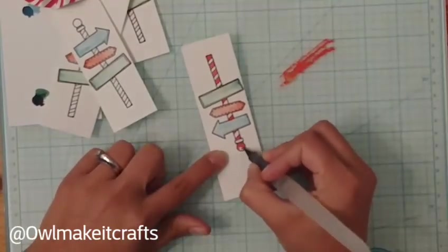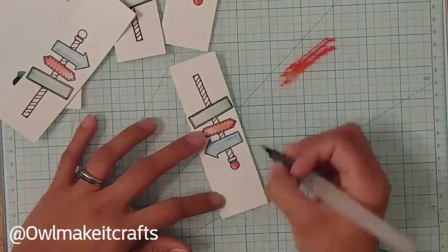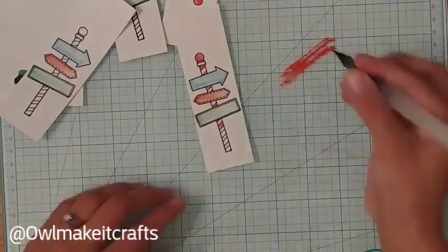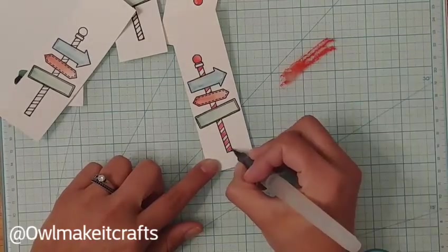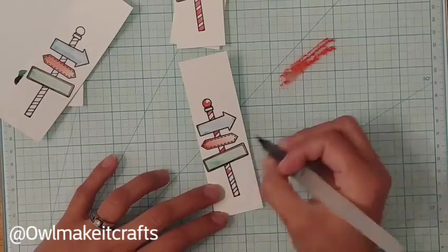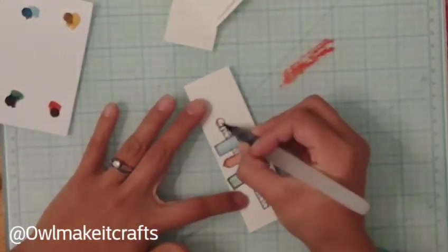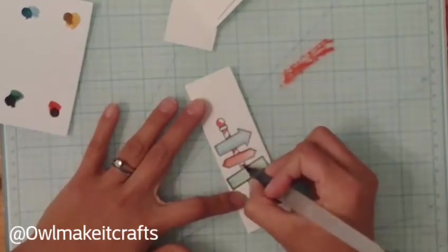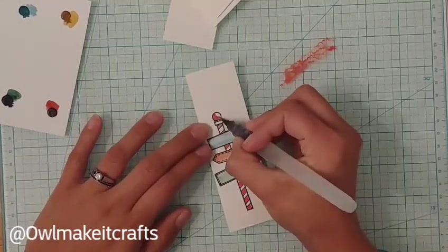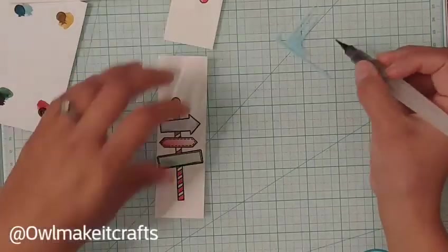I used a little bit of the Festive Berries ink, smooshing it onto my mat to grab with a brush for coloring the red on the candy cane pull. Very simple — leaving a little lighter on some edges and making it darker on one side to give shading and dimension. When working on multiple pieces I like to go around and do everything at once — all the arrows first, then move on — it goes a little faster that way. This was a lot of fun and I still have a lot of supplies left after these projects.